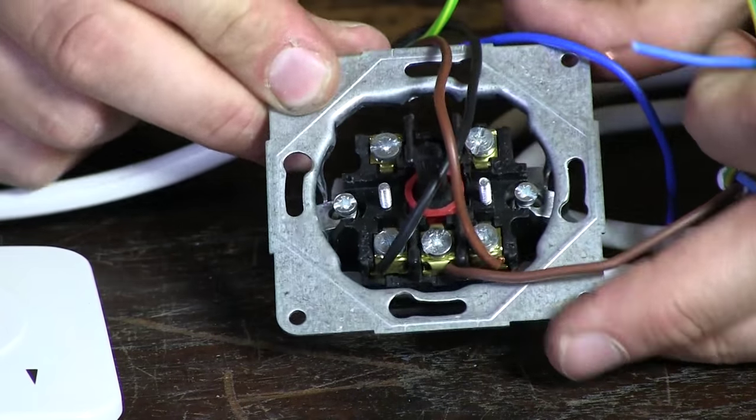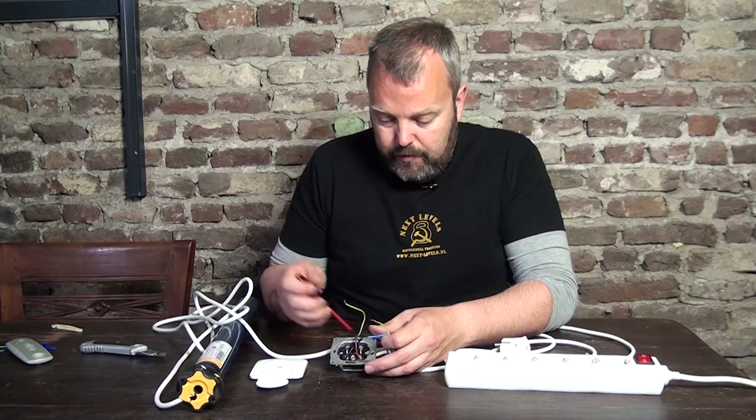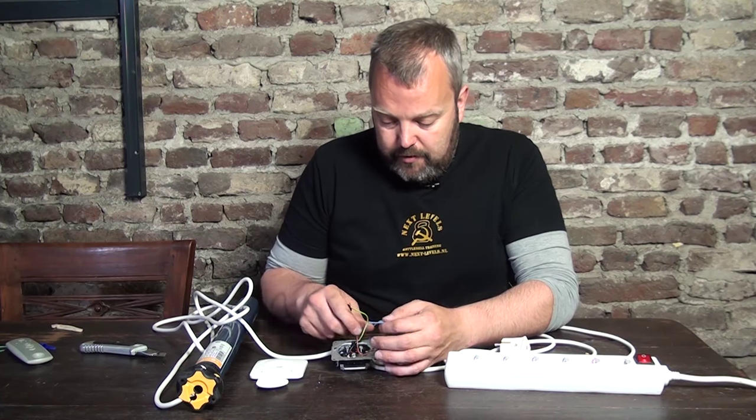So I will show you again: black and brown from the motor, brown from mains power. So now we have the two earth wires and the blue wires left.